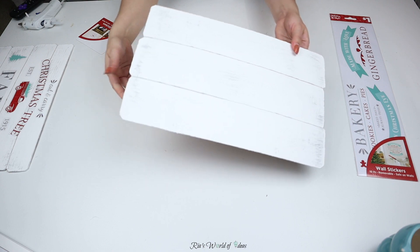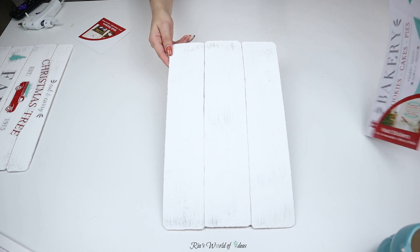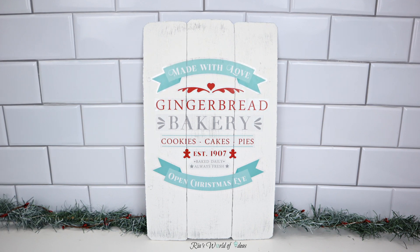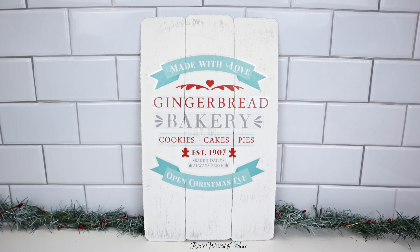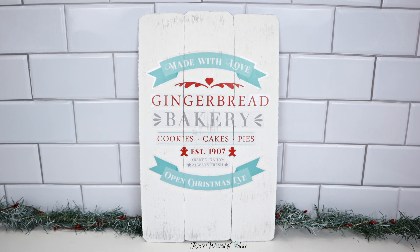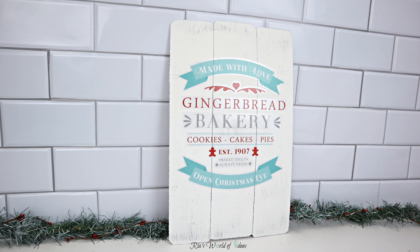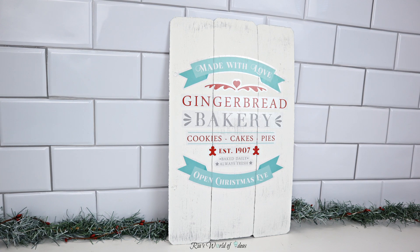For the next sign, I feel like the gingerbread bakery sign looks better long ways — it's just the way that it's positioned. It's not going to fit perfectly on here, but that's fine. I was trying to look for another board that would have looked a little bit better, but they didn't have it at Dollar Tree. I used what I had and I actually like the way it came out. I can't wait to use this in my kitchen — I'm kind of making a gingerbread corner, so stay tuned.